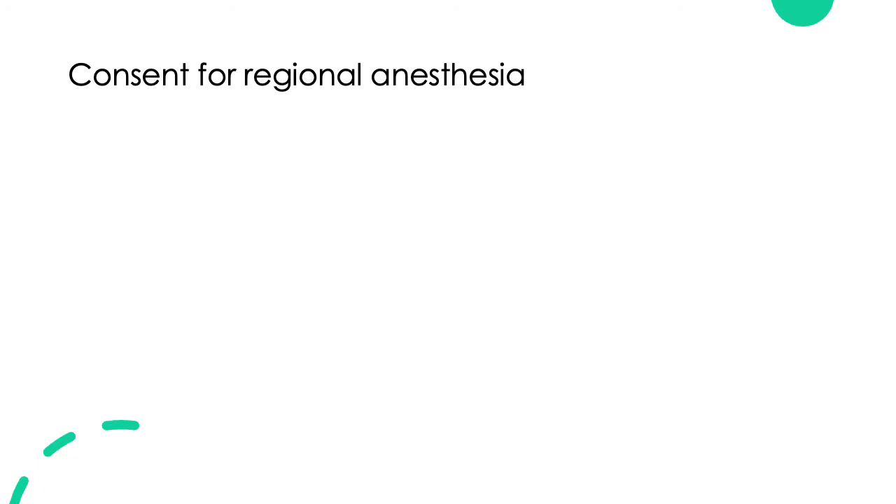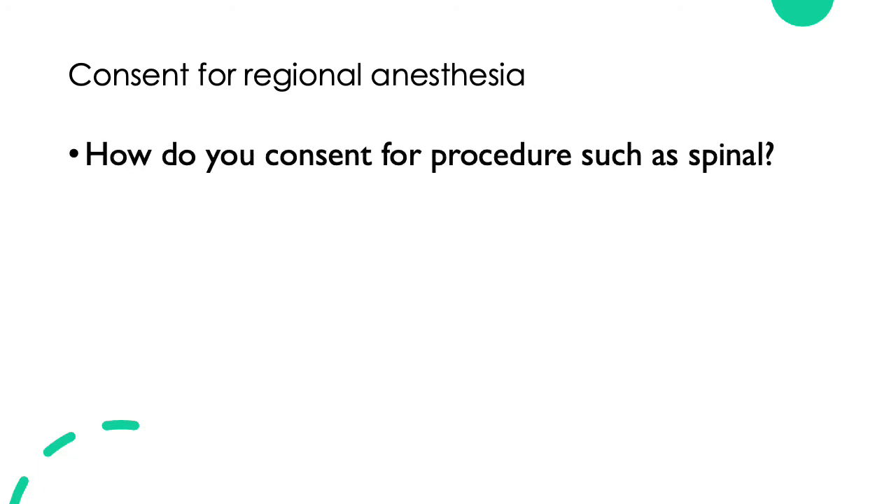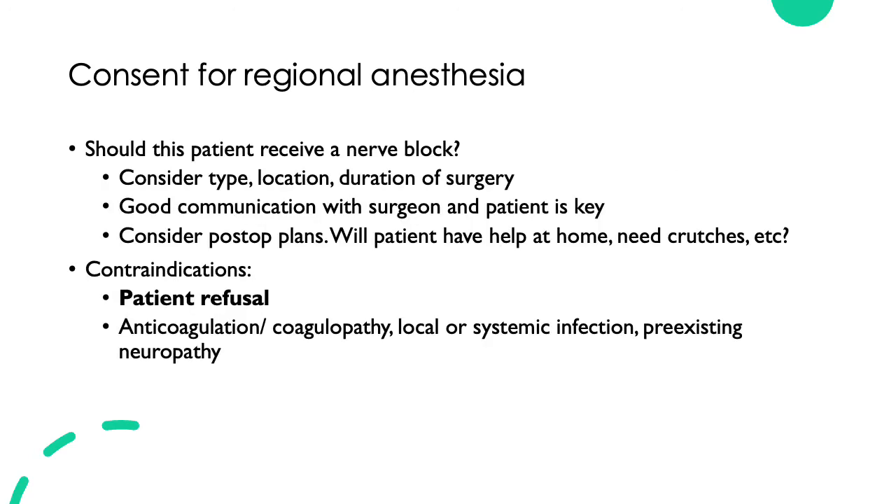Next, let's talk about consent for regional anesthesia. When thinking about performing a nerve block, there are certain things to consider beyond consent — discussing risks and benefits. You need to consider the type, location, and duration of surgery, and ensure that the type of nerve block you're performing will cover the area where the surgeon is doing their procedure. For instance, if the patient is getting ankle surgery, doing just a femoral nerve block will not cover all of the ankle.